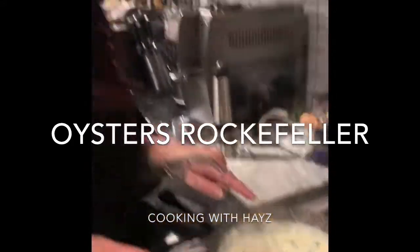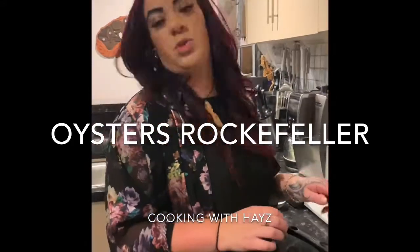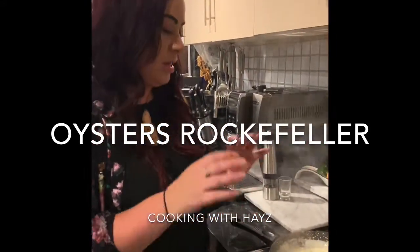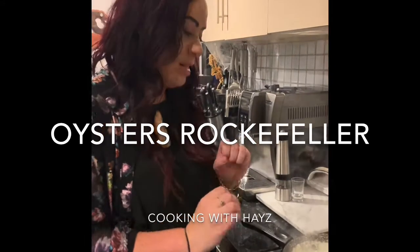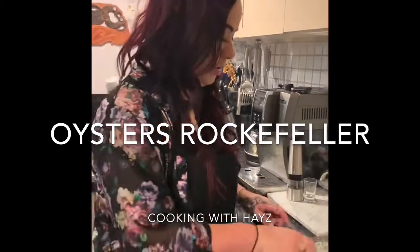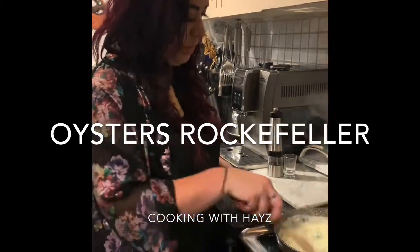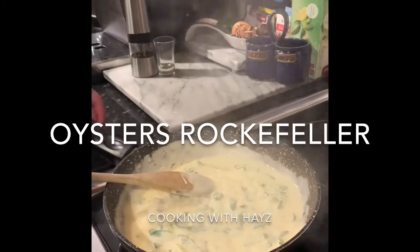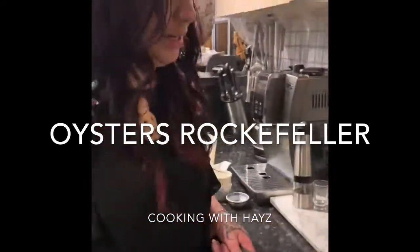Whatever you want to use is fully up to you. Now that's thickening. So what we're going to do is put some oysters on our shells, put this mixture on top of the oysters, some breadcrumbs, some cheese, and then we're going to chuck it under the grill for no more than two minutes. See how that's all bubbling? That is your mixture ready. I'm going to turn that off and take it off the heat.